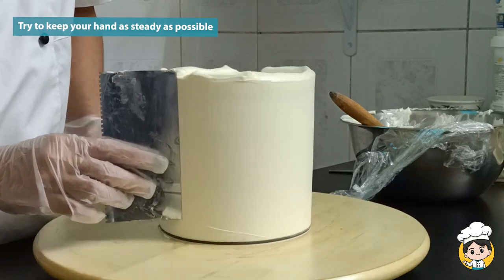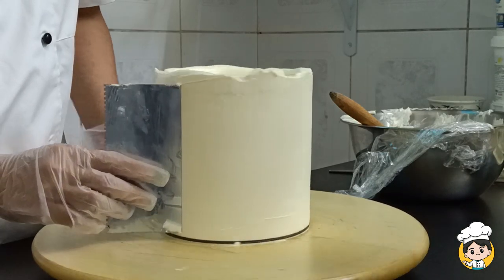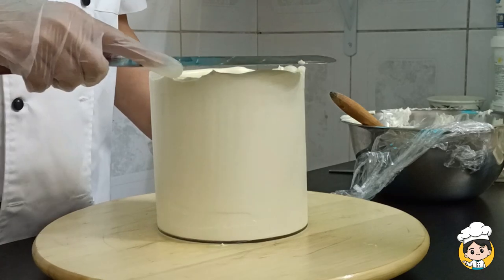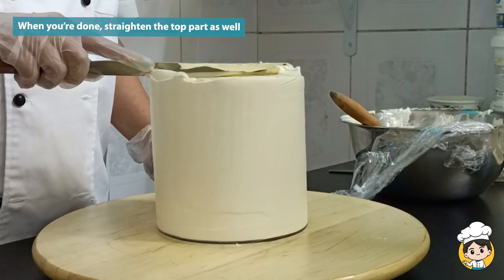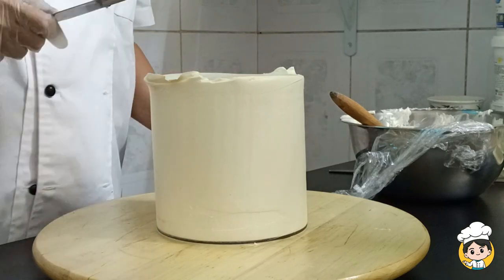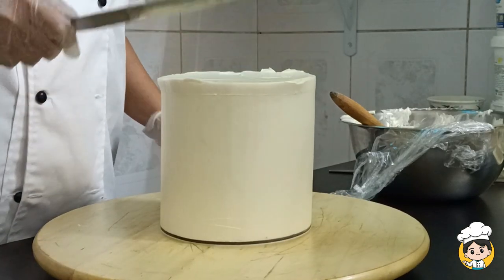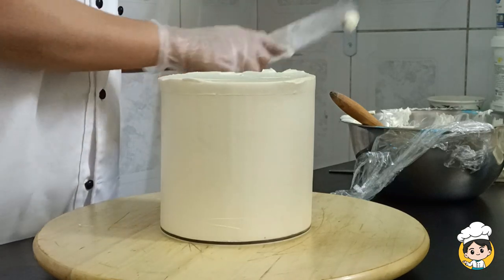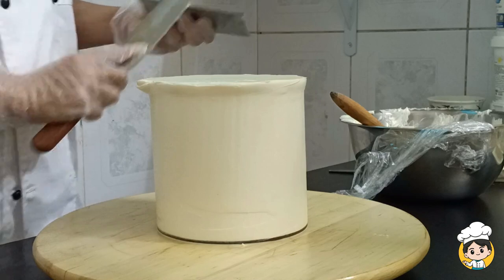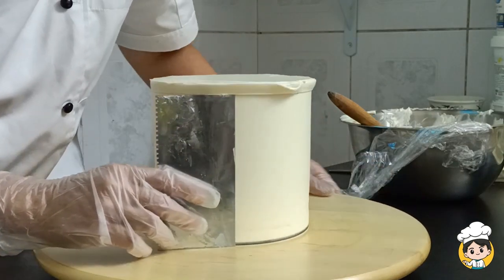Try to make your hand as steady and as straight as possible. Do not bend it to the side, otherwise your cake will be slanted. Then go ahead and straighten the top part of the cake as well. Covering a cake with buttercream requires patience, so just do it slowly and you will get it. Once you've done a couple of cakes it will be so much easier.